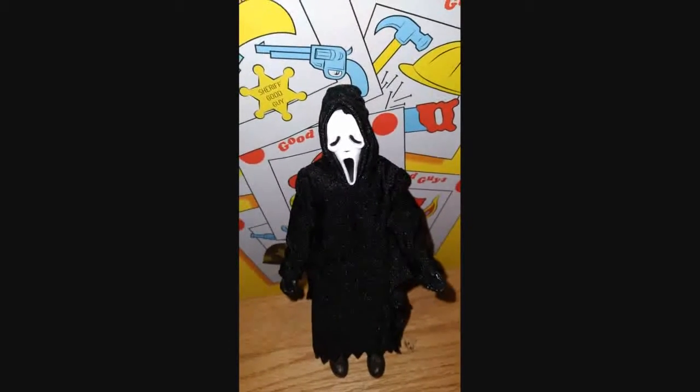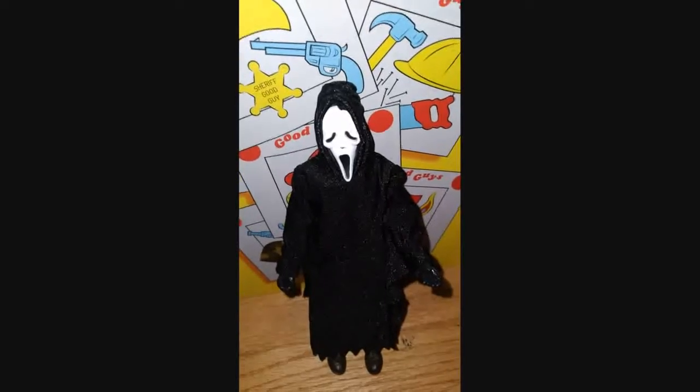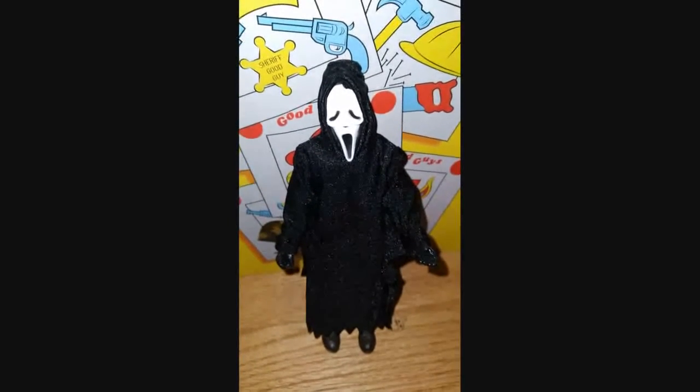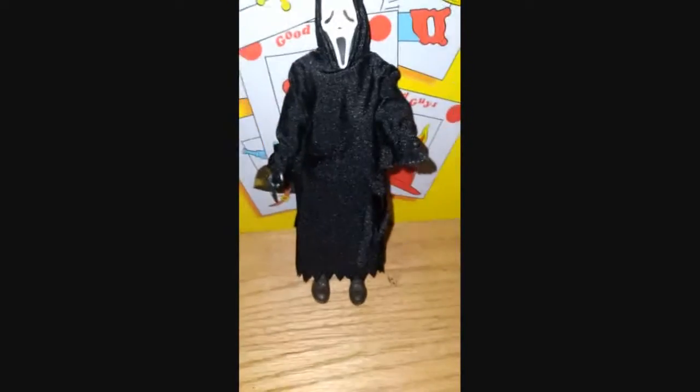This is absolutely the best Christmas gift ever. My boyfriend got it for me off Amazon for sixty dollars. He did not have to get this for me — I really appreciate it, he did not have to do that. The boots look amazing.